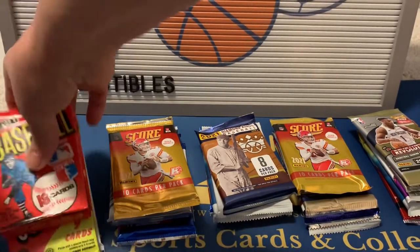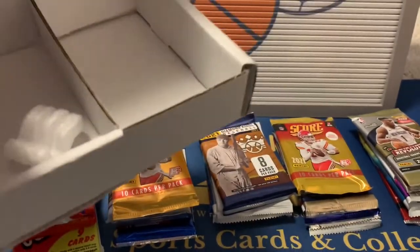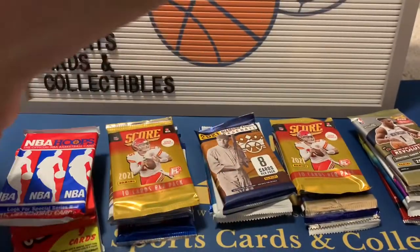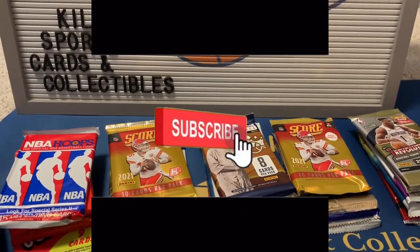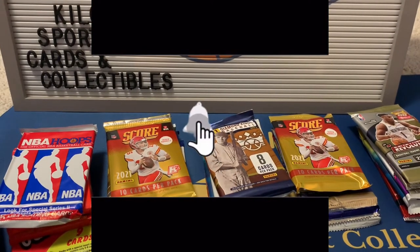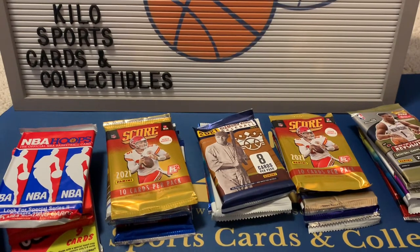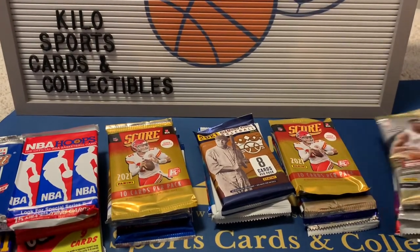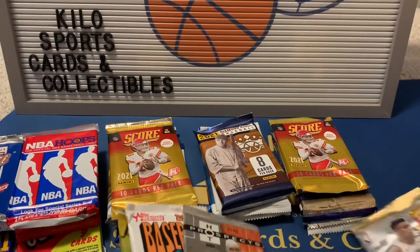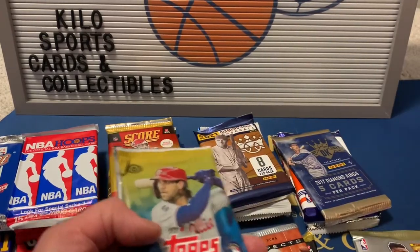This is my first time getting the modern and vintage. I decided to get it because they did away with the other box — basically because of price — so I figured I'd give the multi-sport a shot and see what it was like. Let's go ahead and get our packs sorted by sport first, and then we'll see what years we got.